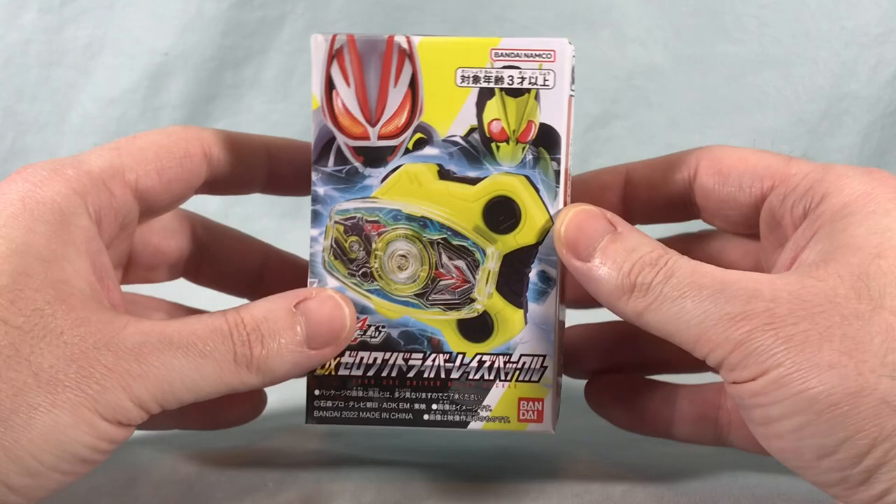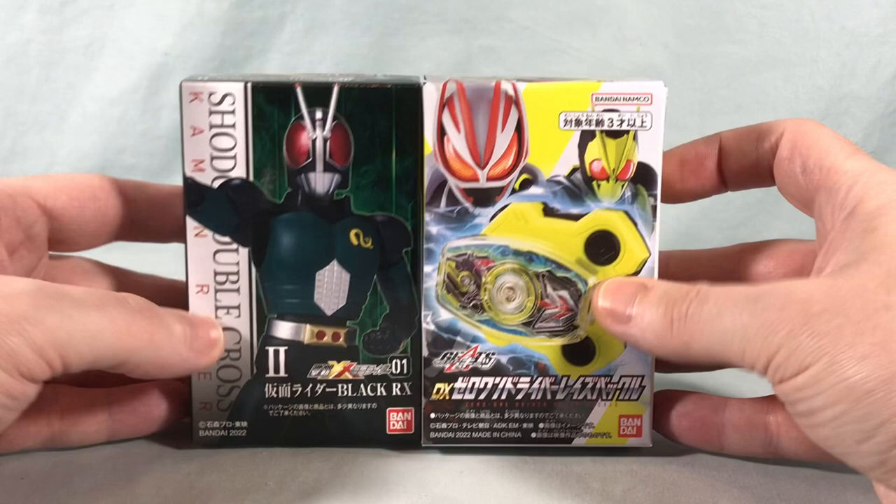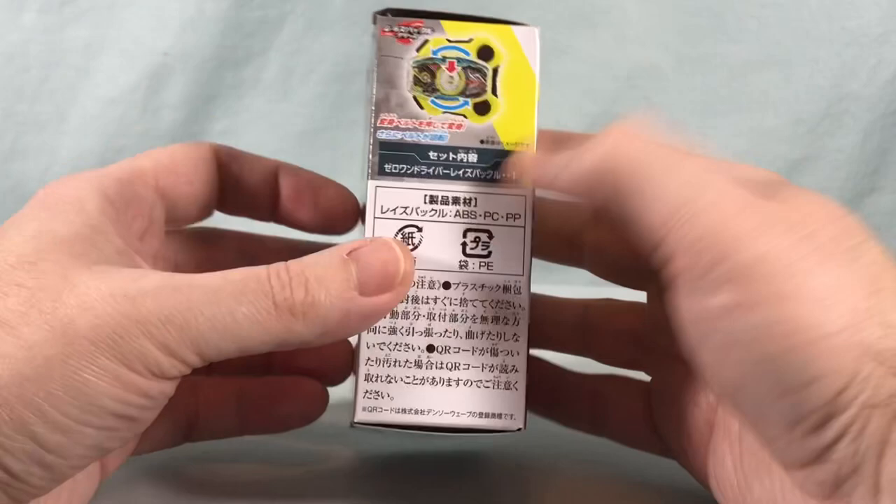Right off the bat, this box is super tiny. This is like the size of a candy toy Shoto figure. I mean, just to have one right here, you can see that they are just about exactly as tall and only slightly thicker than a Shoto figure. I did not expect these boxes to be this tiny, but it's just kind of fun.